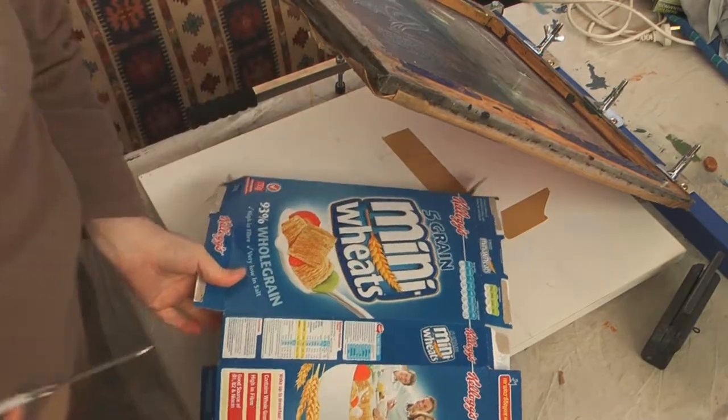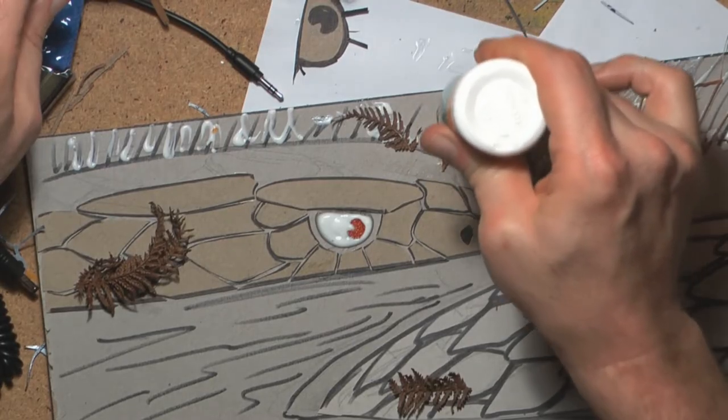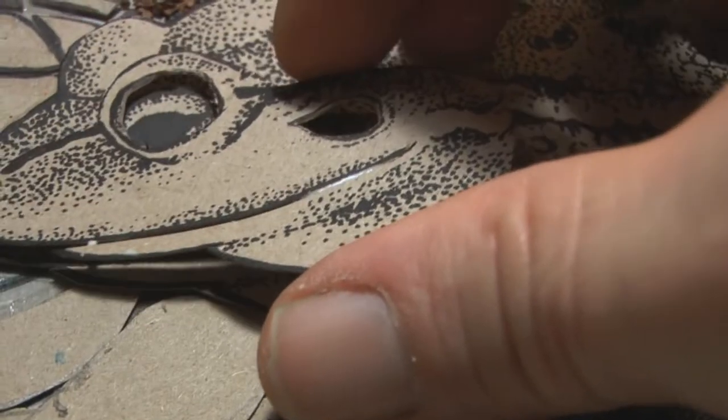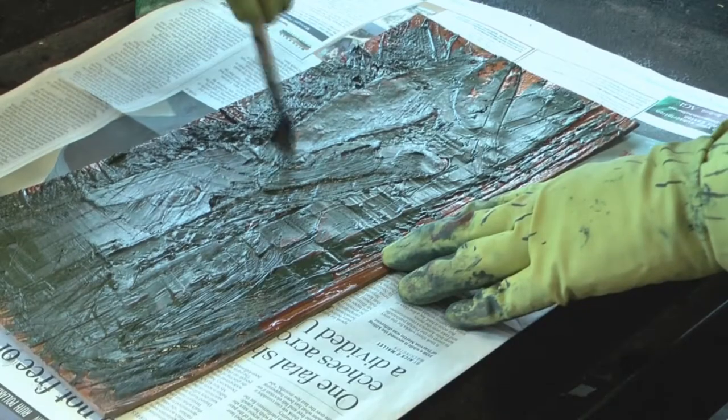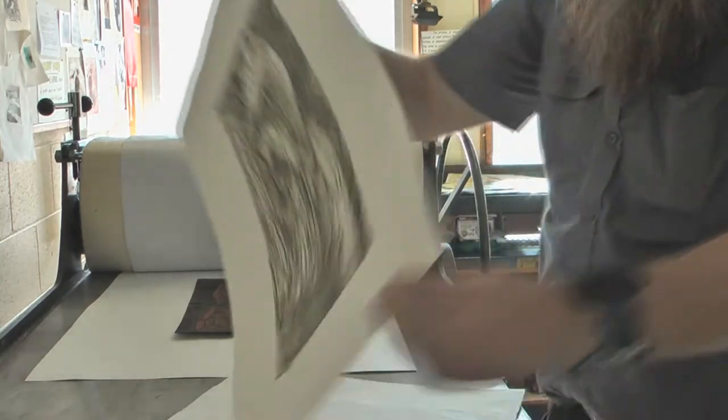A quick recap on collagraph: basically slam a whole heap of cardboard together, use a bit of glue, sandpaper, even ferns, anything you like, put it together and shellac the whole lot, print the whole thing as you would in intaglio, and of course it comes out perfect just like this.